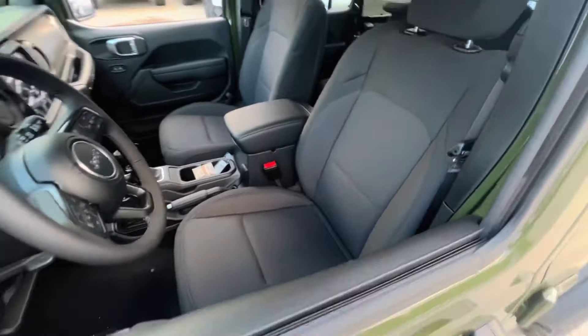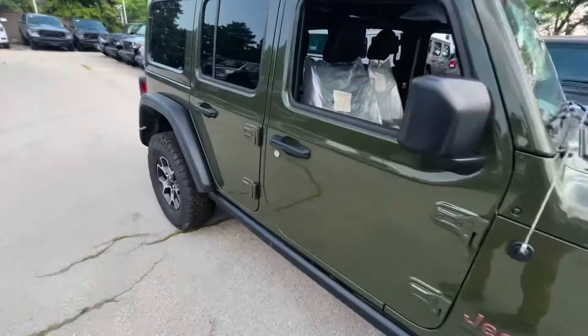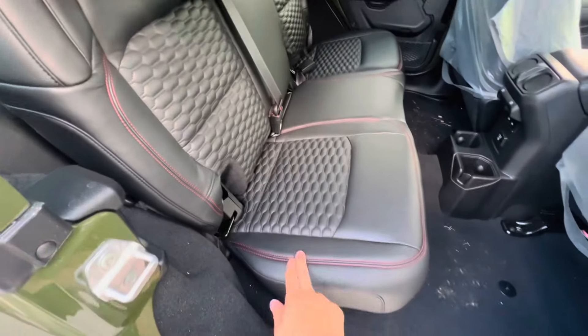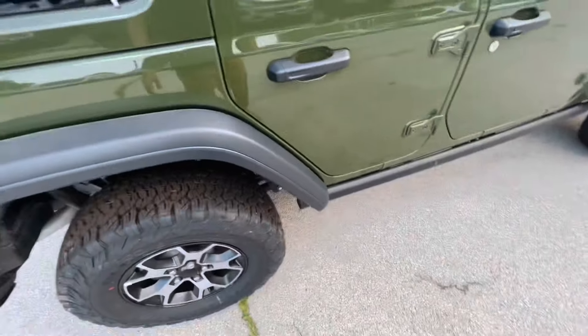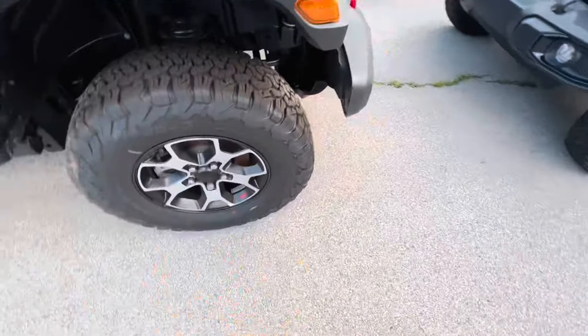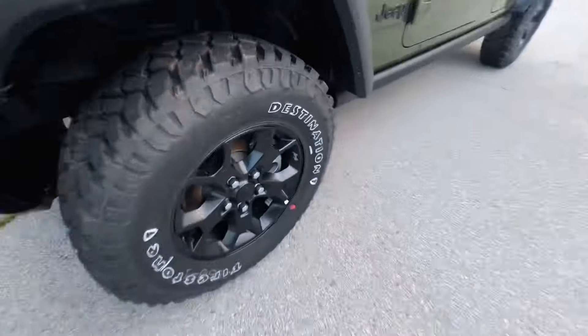Cloth seats in the Willys as opposed to a very nice leather seat in the Rubicon. The front ones are wrapped here — I'll show you the back — but that's essentially how the front ones look with the red stitching. The Rubicon basically accents everything in red, assuming it's not a Four-by-E, and that's what it does — always accenting everything in red, on the rim and throughout.